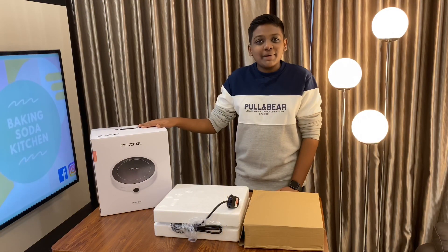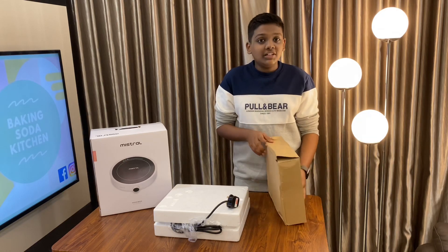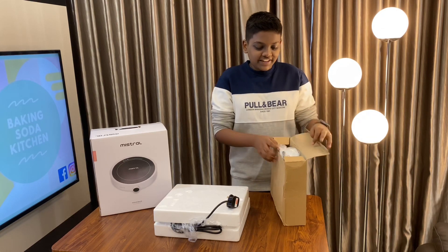After opening the package, there are two boxes inside. So if I'm not wrong, this cardboard box has a pot. So let's open it and find out.